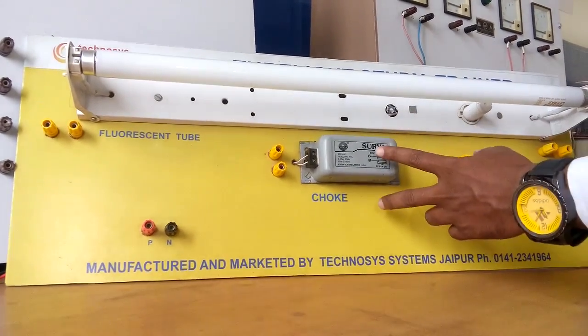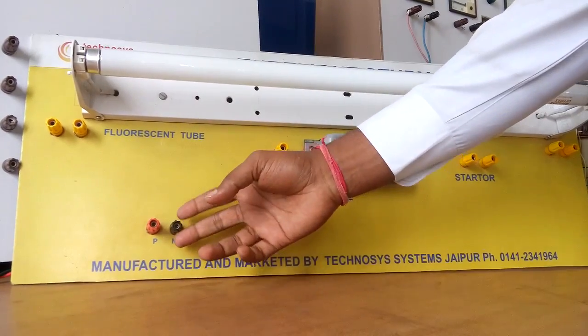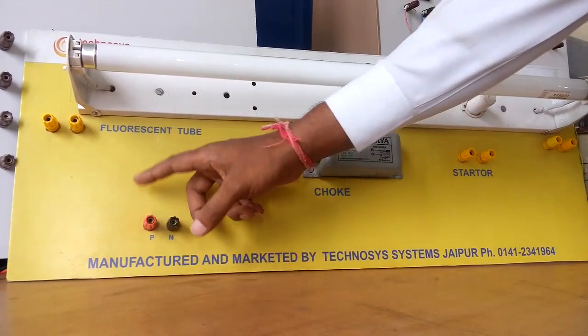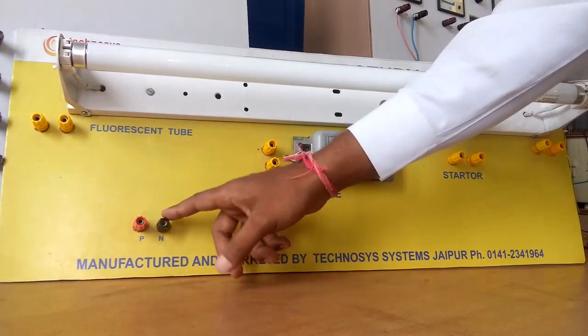This is the choke, for which again we have two corresponding terminals. And finally this is the main source — the AC supply — which contains two pins: one is phase, shown in red color, and the second is neutral, shown in black color.